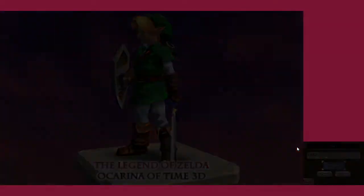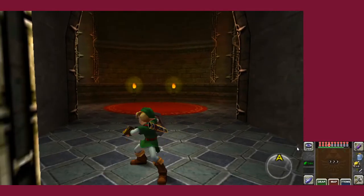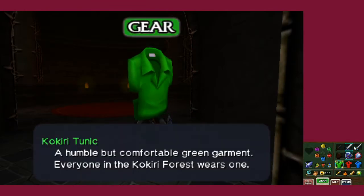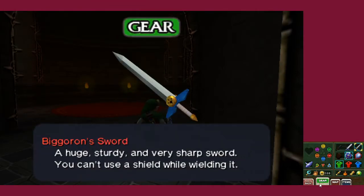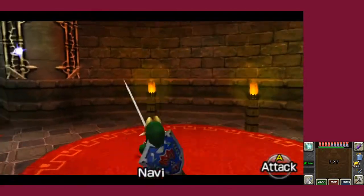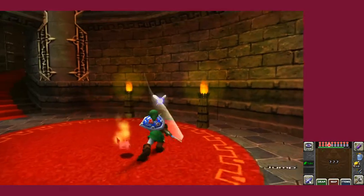Hey everybody, this is CrossLockDance here, testing out recording today using the Citra emulator for the 3DS. It's a little spicy already. I hope this was a good start. But thankfully, looks like overall it works well.